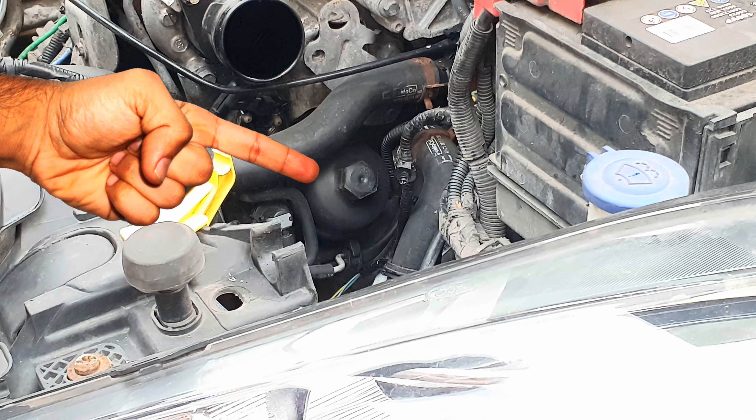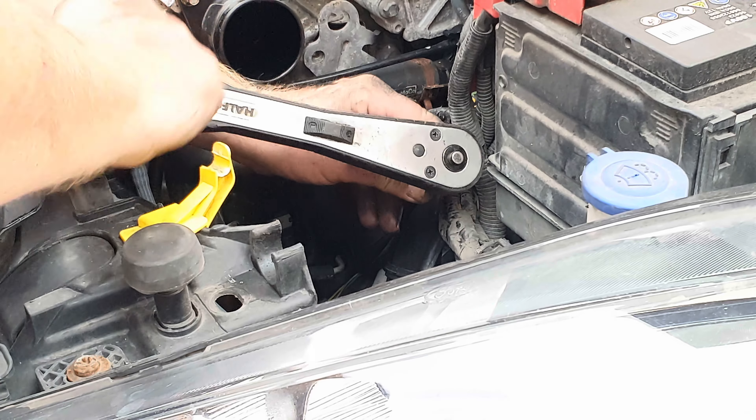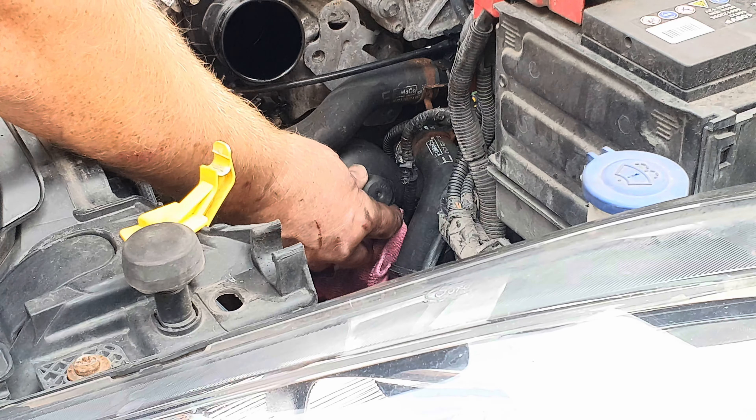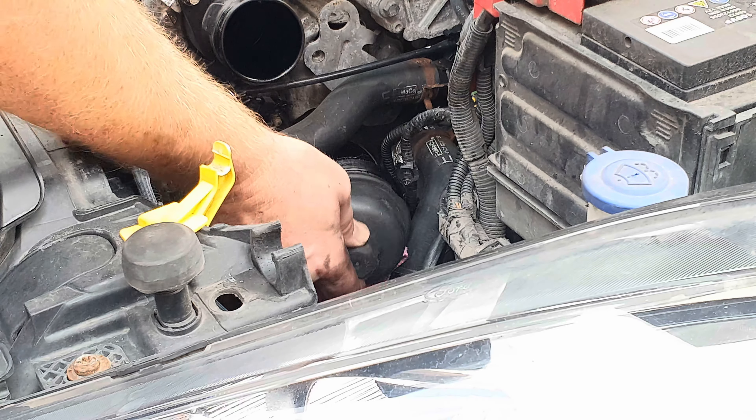Now the dog can see the rabbit — the oil filter is down here on the left hand side of the engine. Undo it with a 27mm socket, and once undone the cap should bring the filter with it.